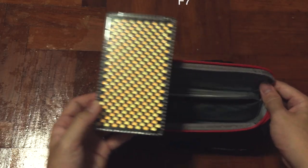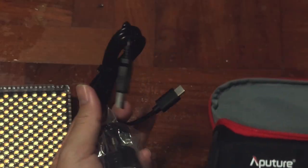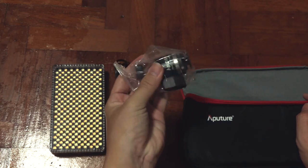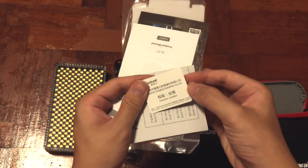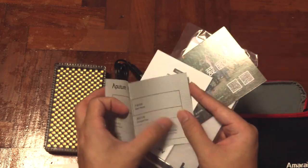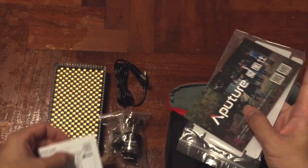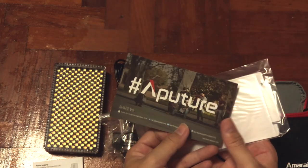Inside we have the M7 itself, a USB Type-C cable, followed by a tripod mount. Inside we also have the warranty card, a manual in both English and Mandarin versions, a sales card, and a QR code that directly links to their website.